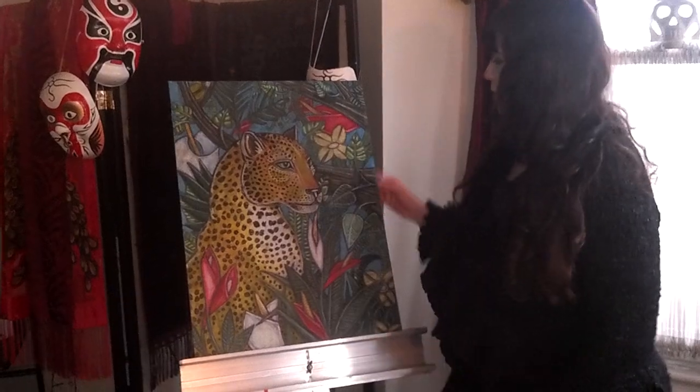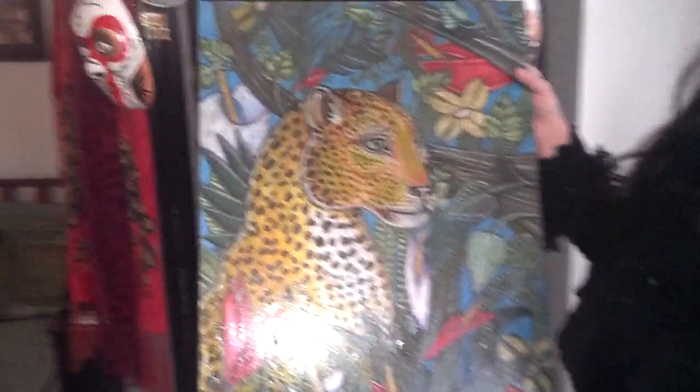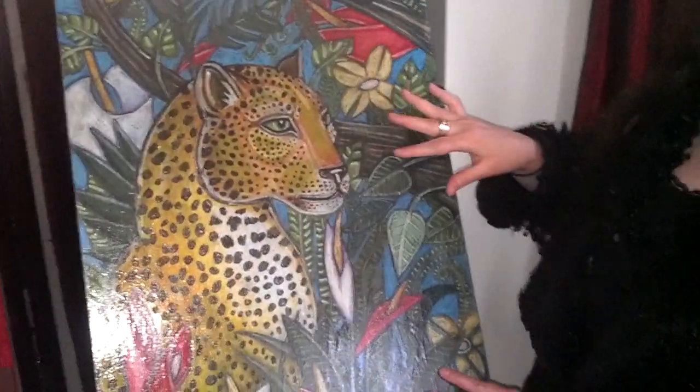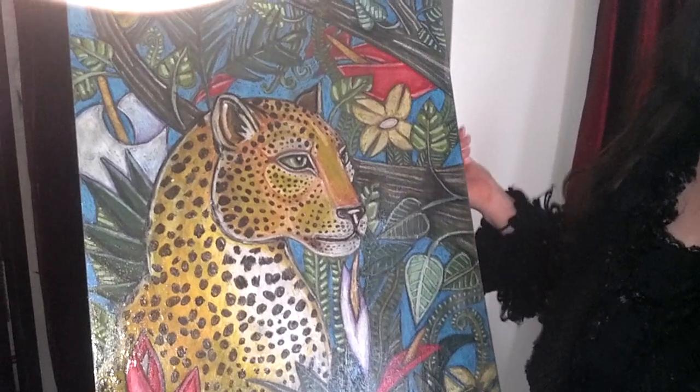So, this is my artwork. It is on pastel board, which is made by Ampersand. And it basically has a rough tooth, so it's very good for picking up colors from pastels, whether oil or soft pastels.